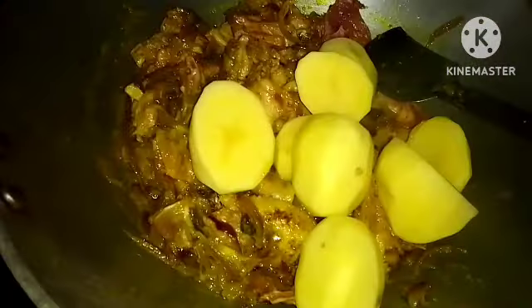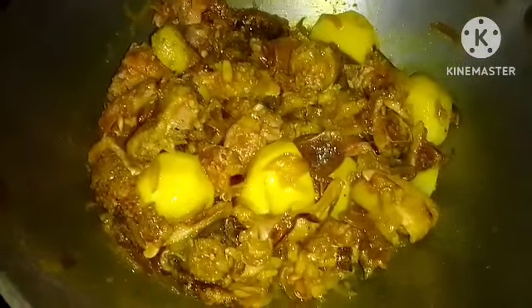I will give it a little to the other side. I will add a little to the salad. I will also add a little to the salad.